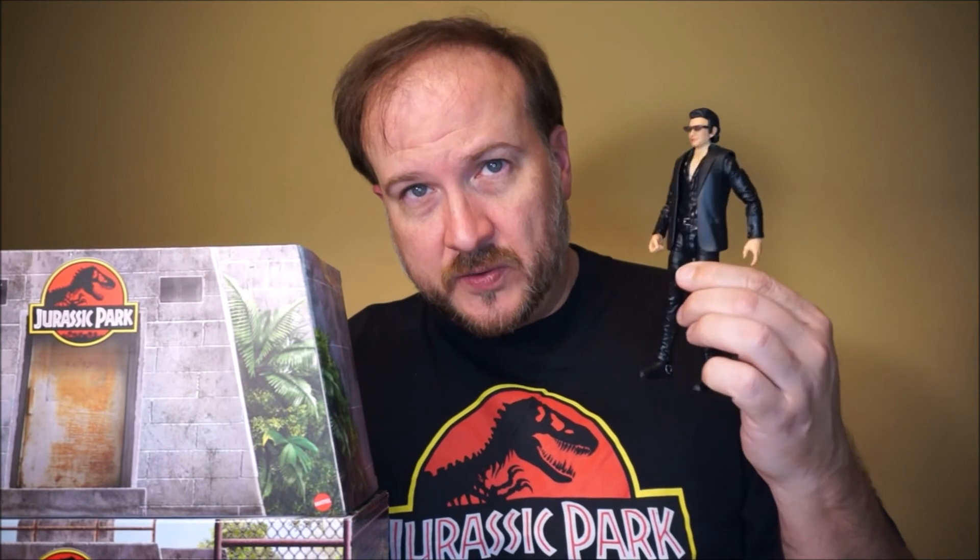Thank you and also curse you, Ted Brothers and Chris, for giving me way too many ideas.